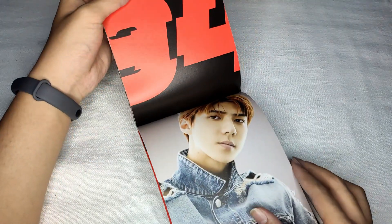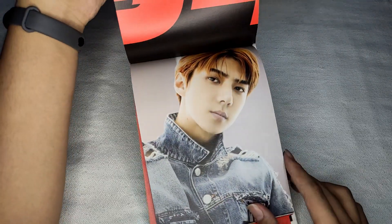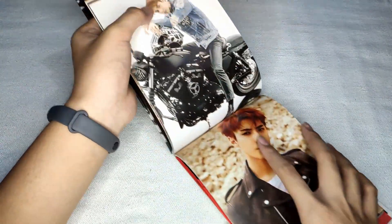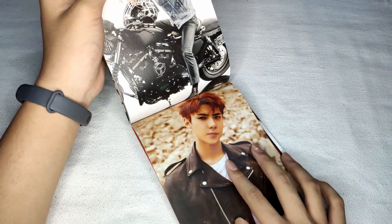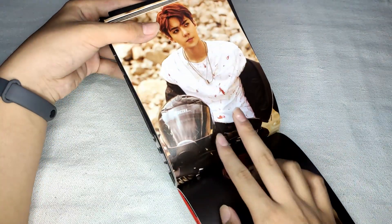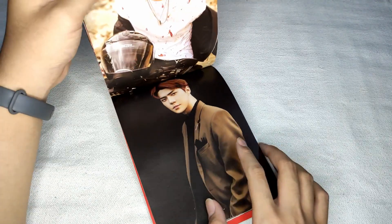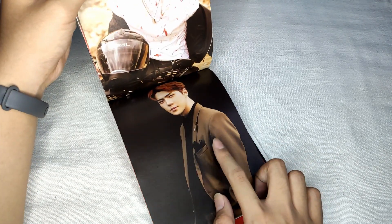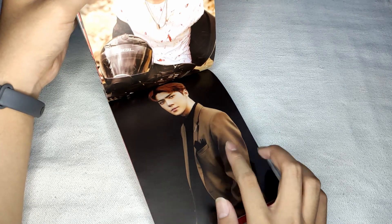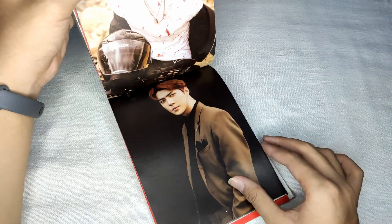Page 94 for Sehun. Hello! Sehun is my bias in EXO. By the way, this scene in the Tempo music video — I really like it. And the second verse with the rap, it's so addicting for me.